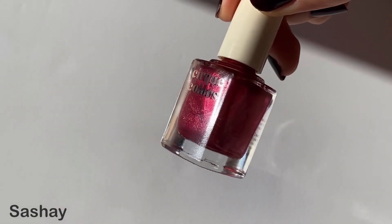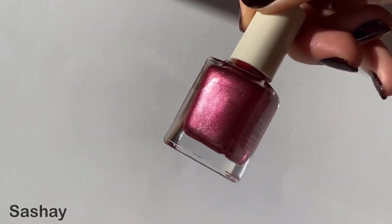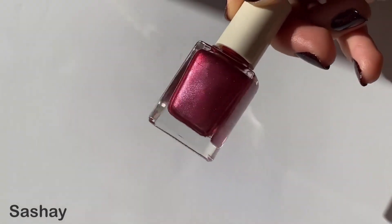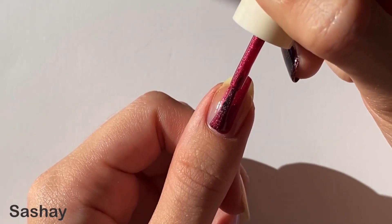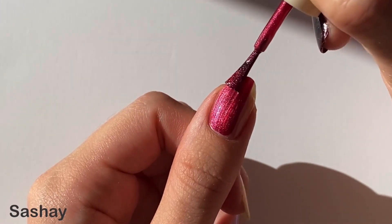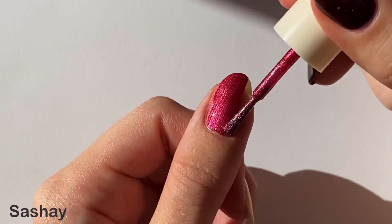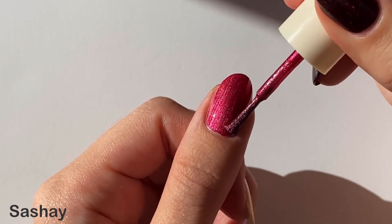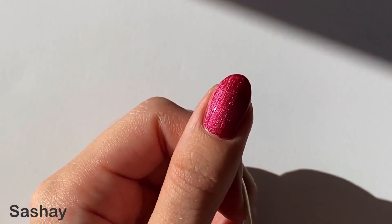The first polish is Sachet, which I would describe as a cool-toned red with silver shimmer. On the website this is described as a metallic, but it's not super reflective, so personally I think I would consider it more of a satiny finish if that makes sense. It definitely reminds me of those lustrous big red bows on presents, so it's festive either way.